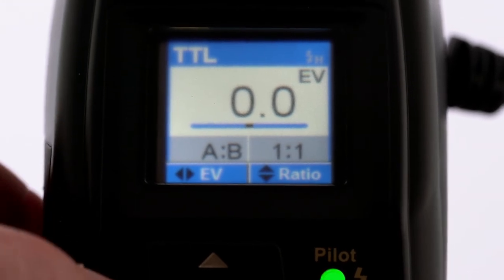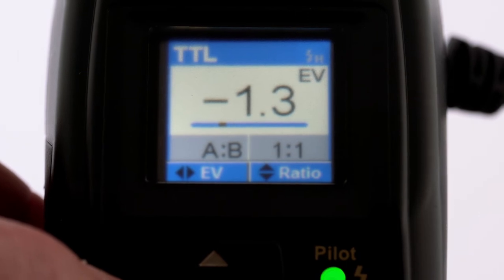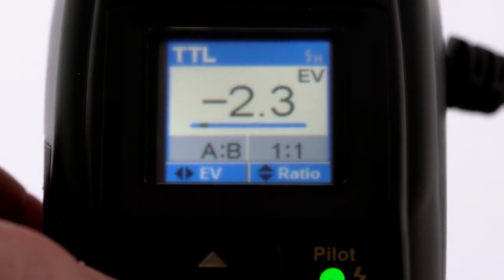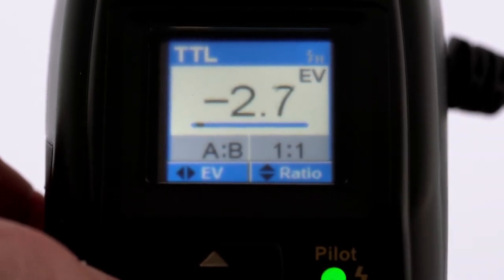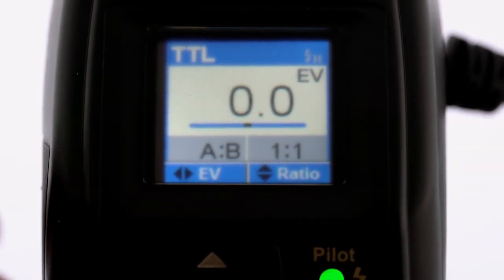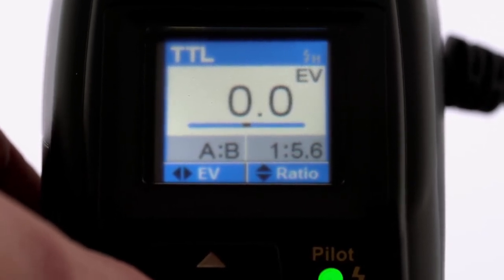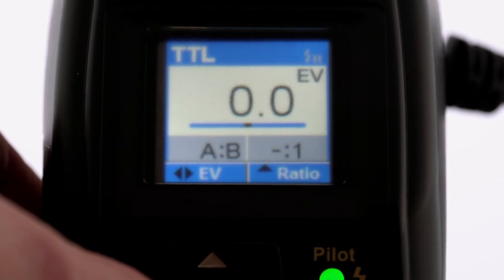In TTL mode, you can control the exposure using the D-pad's horizontal buttons to dial in minus or plus exposure values. You can also control the lighting ratio by using the vertical buttons.